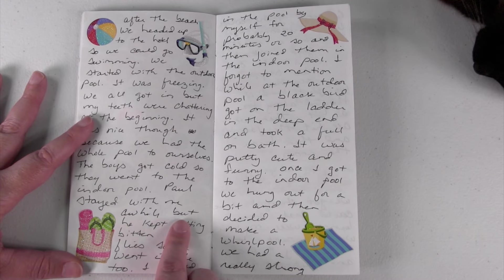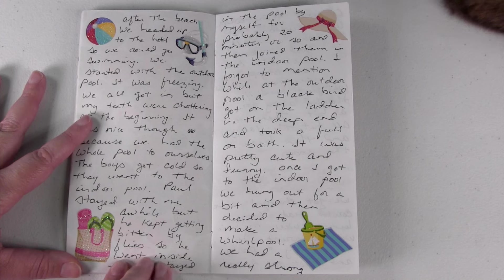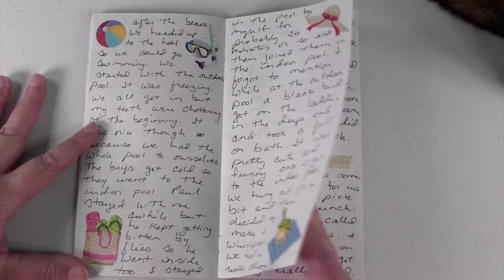The next page talks about us coming up from the beach to go swimming. It was really cold and freezing in the outdoor pool, so we ended up moving to the indoor pool. I included some cute little stickers to go along with the journaling.